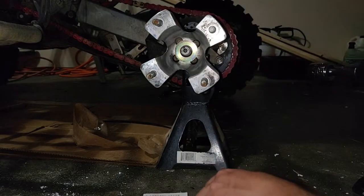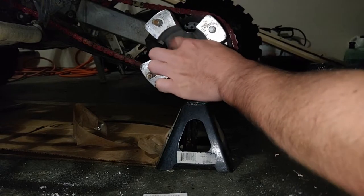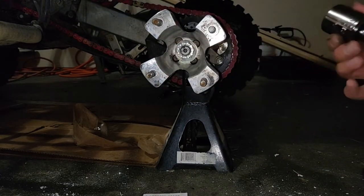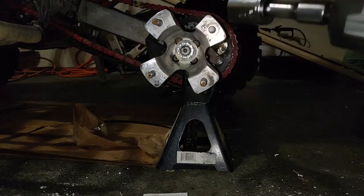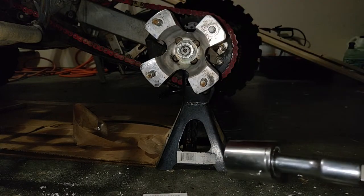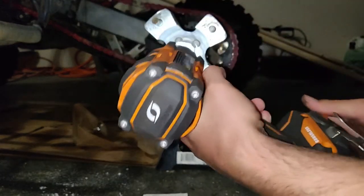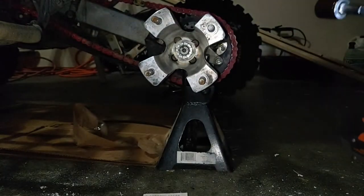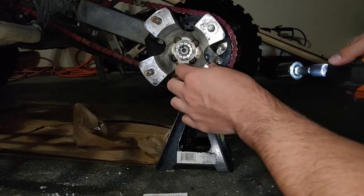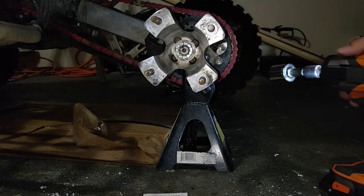Always make sure your holes are actually lined up where you can get your cotter pin through, because I've done it several times where I can't and I have to take it all off. You're supposed to torque these to 110 foot-pounds, but I'm not going to bother getting out my torque wrench. I'm just going to use this impact and hit it a couple times and hope the holes line up.